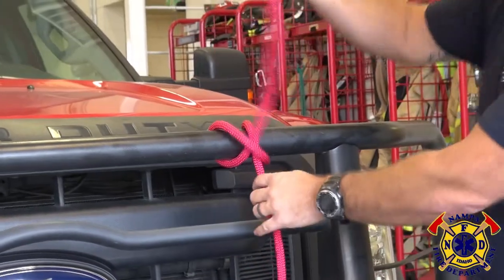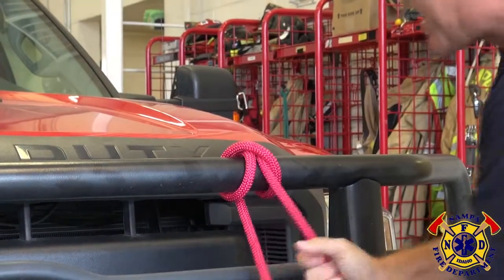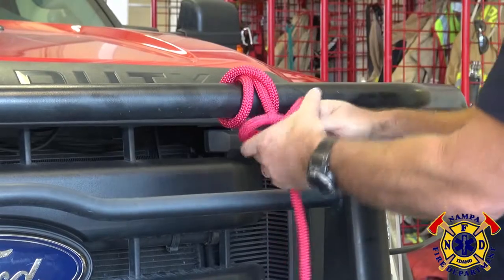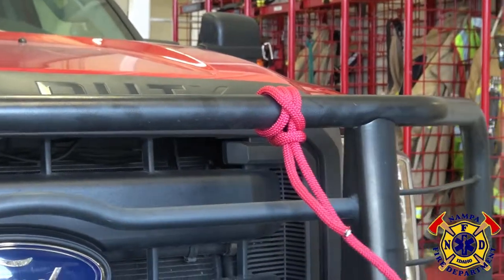Now I can tension that up. My third wrap around is to provide that safety, so I continue in the same direction of travel, I tighten that down, and I tie my overhand knot around the standing leg. And I can tension that down until I get my clove hitch.